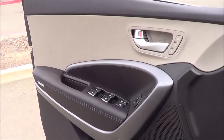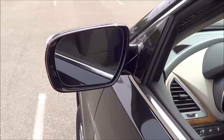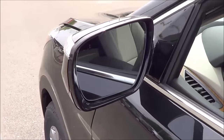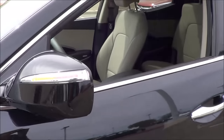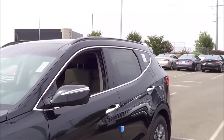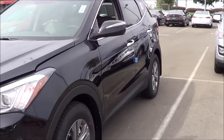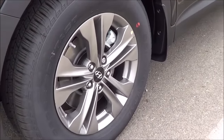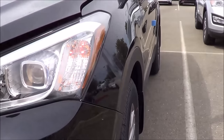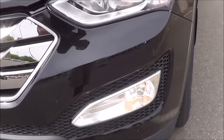The driver's window and front passenger window are fully automatic in the Santa Fe Sport. You also have heated exterior mirrors, blind spot detection, and LED turn signal indicators integrated onto the mirrors.